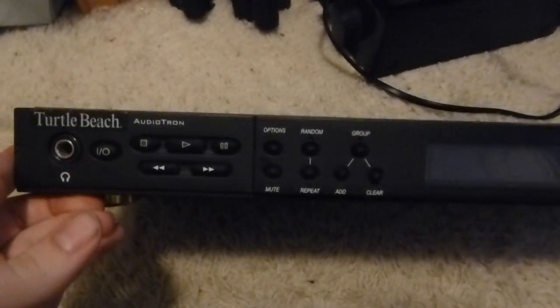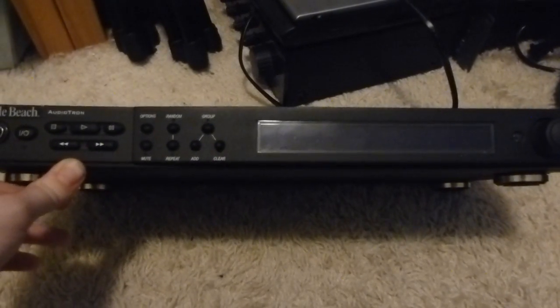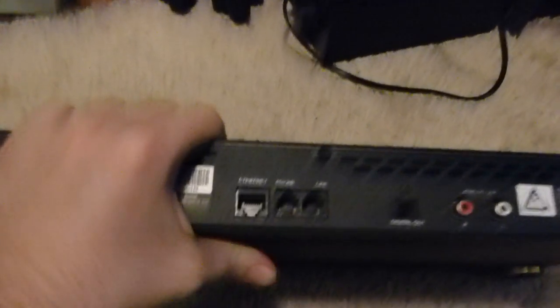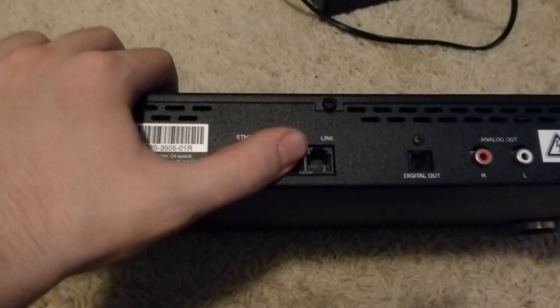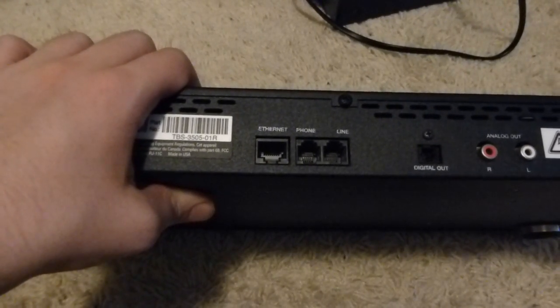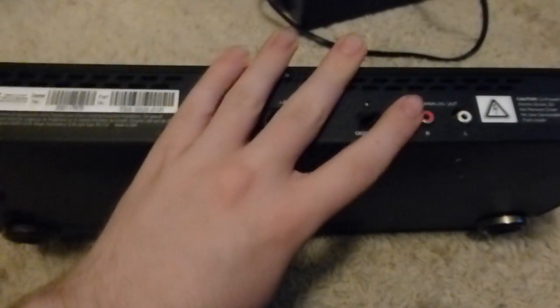Here is another one of the more interesting things I found. This here is a Turtle Beach Audiotron unit — essentially a component network audio player. I was looking this up in the store as I was deciding whether to buy it. This can actually connect to ethernet, or — I'm not entirely sure what it does with the phone line, whether it's supposed to use dial-up or what. From what I understand, this is old enough it could be. It connects to your network and can play music off of a NAS or something like that. It has Toslink and analog RCA outputs. This ought to be a rather interesting device to play with — got it for all of 20 bucks, so I'd say that's a pretty good deal.